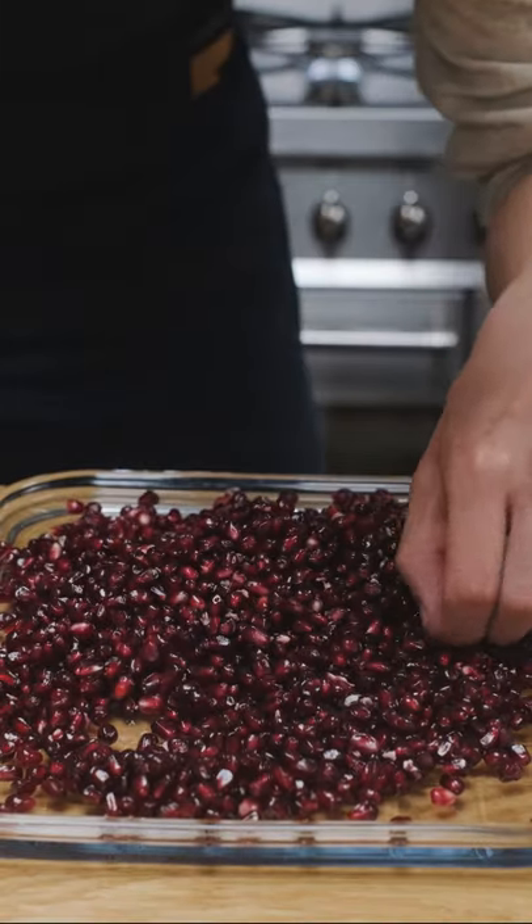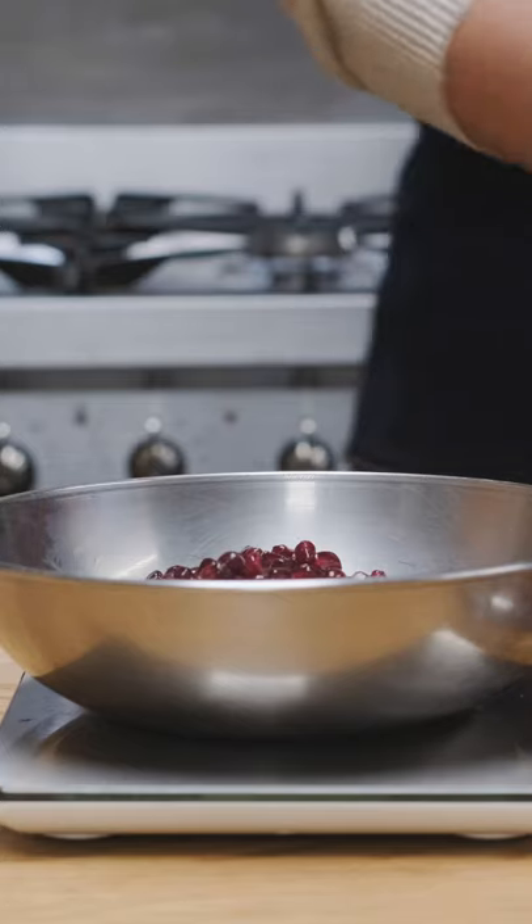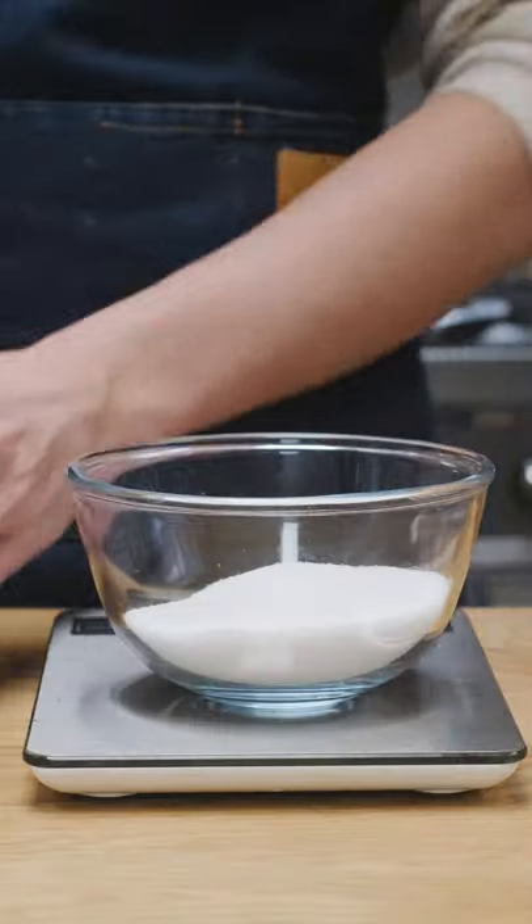I picked out all the little white bits — I don't know what it's called on a pomegranate — then measuring out how many seeds I have. I'm matching the weight of the seeds in sugar, then layering them: sugar, seeds, sugar and so on.